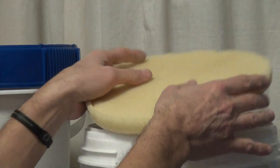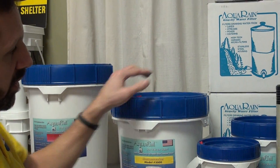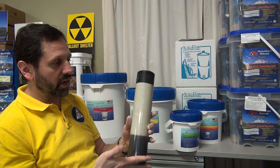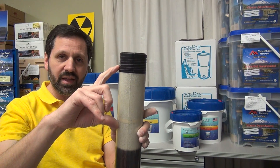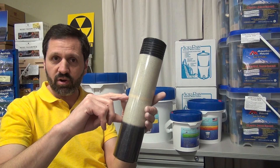There are a lot of layers in there. This is a cross-section of what's inside that bucket. Inside there are seven layers. The top layer will take care of your parasites, bacteria, and viruses, heavy metals, radiation, and hydrocarbons.